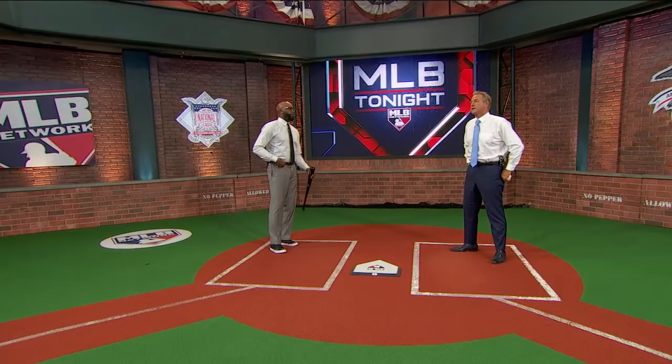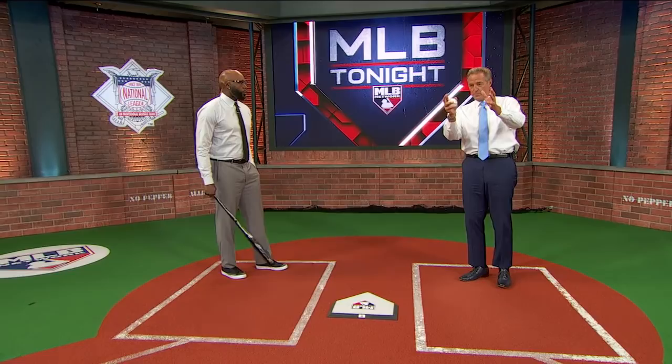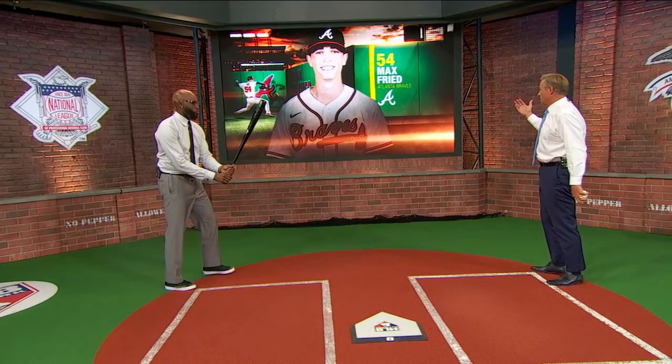Max Fried — a few years ago he was the number one pick by the Padres, seventh overall. Gets traded for Justin Upton, comes up through the system, and now has six starts with one run or less in five of them, and the best ERA in baseball. So I want to get into some tape, but I'm really curious about how you'd face a tough lefty with a big hook and a three-pitch mix.